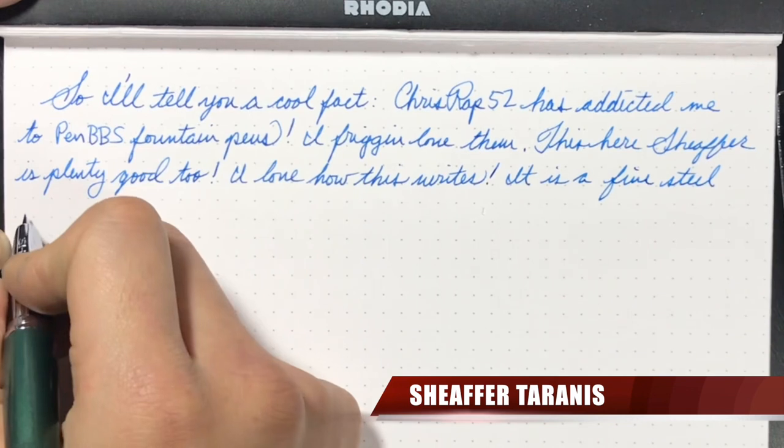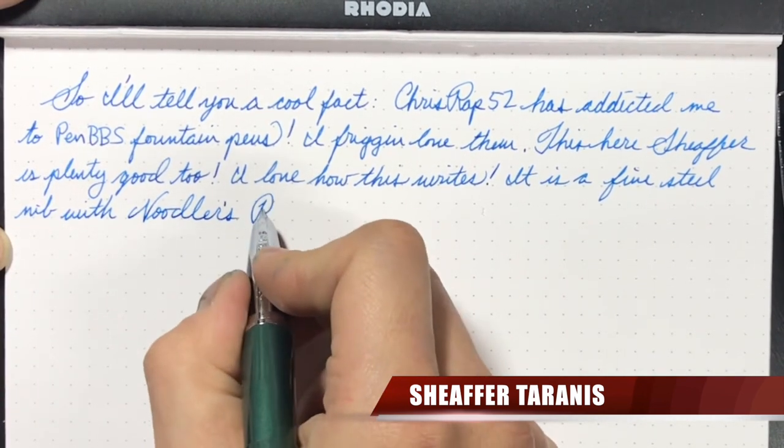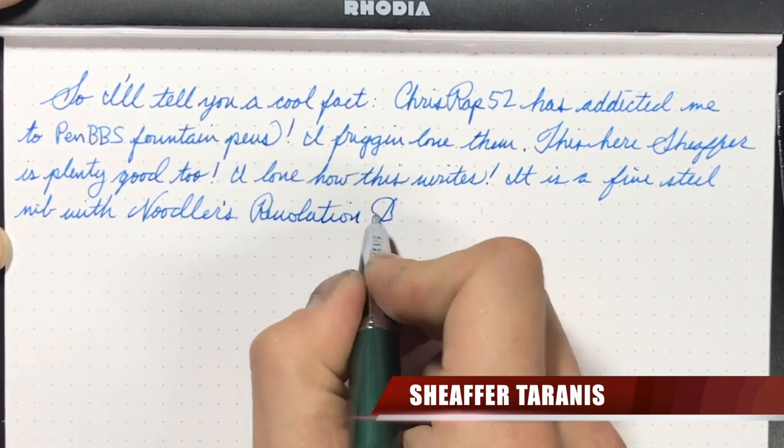Another thing — the balance of this pen is fantastic. Unposted, it's slightly front-weighted, but only ever so slightly. Posted, it's perfectly balanced.